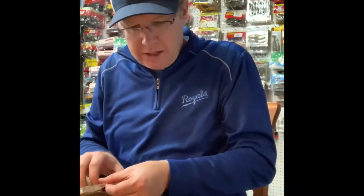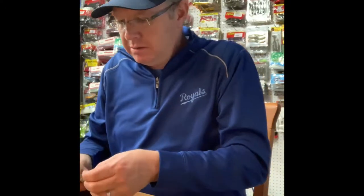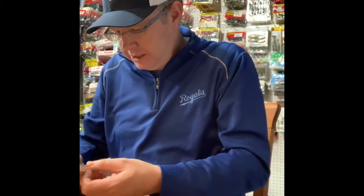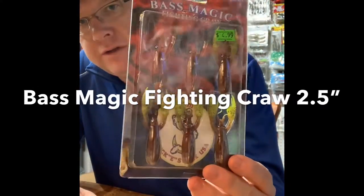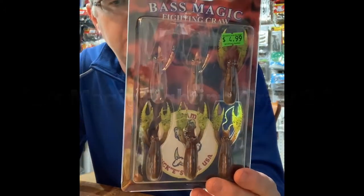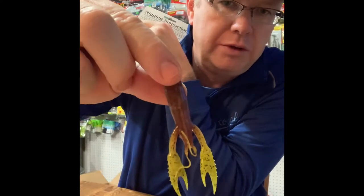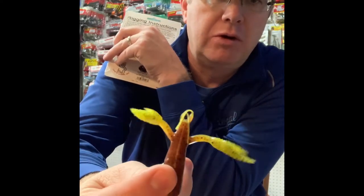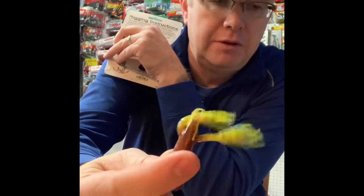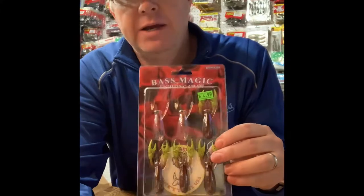Here's another interesting craw around the same size as the Z-Man, but this is made by Bass Magic. It's buoyant — it floats. It's the Bass Magic Fighting Craw, two and a half inches, so it's really small. The color is Root Beer Chartreuse Pepper. These claws float and this bait is hollow — you could put a rattle in it really easily, like a worm rattle. It's really buoyant and would also make a good jig trailer. Not many guys are throwing this Bass Magic, so that's something to keep in mind — might be something you want to try.